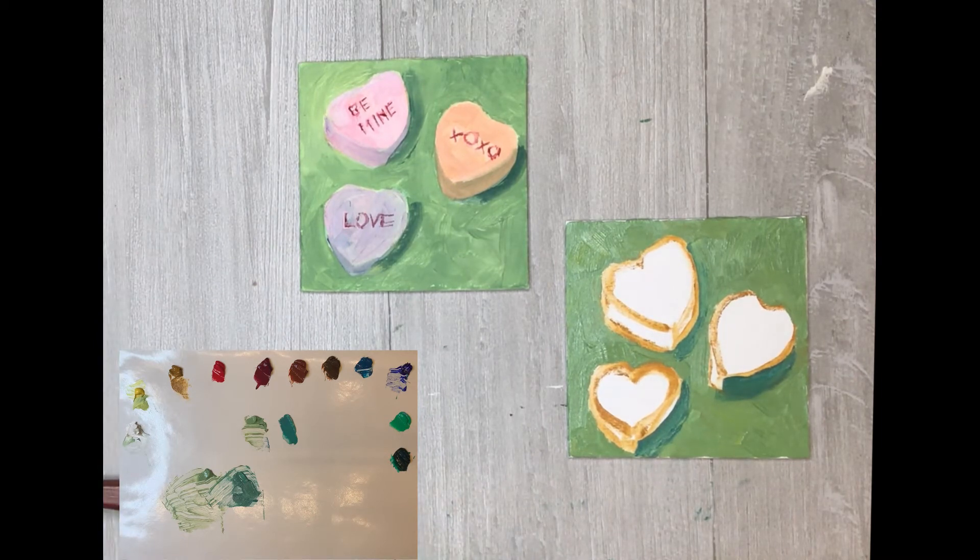Hopefully when we come back for the next step there'll be a little less noise out in the hallway, and we will make the colors for the candy hearts. We'll see you in a few minutes.